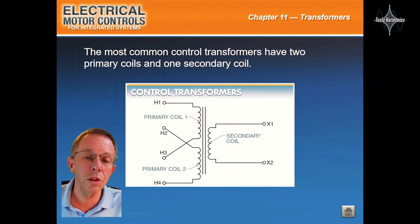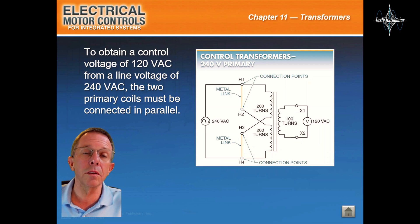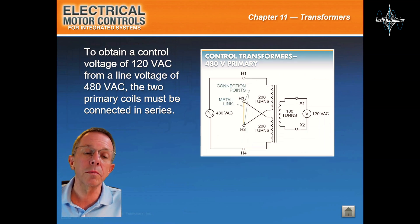The most common control transformers have two primary coils and one secondary coil. To obtain a control voltage of 120 volts from a line voltage of 240 volts, the two primary coils must be connected in parallel. To obtain a control voltage of 120 volts from a line voltage of 480 volts, the two primary coils must be connected in series.